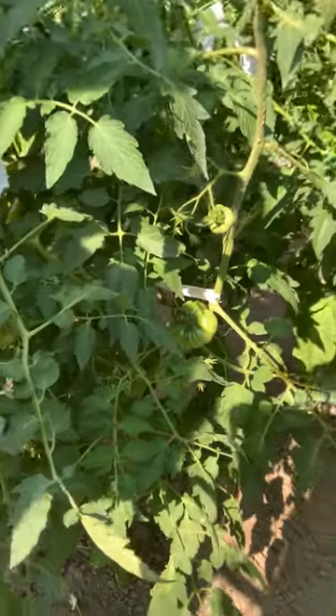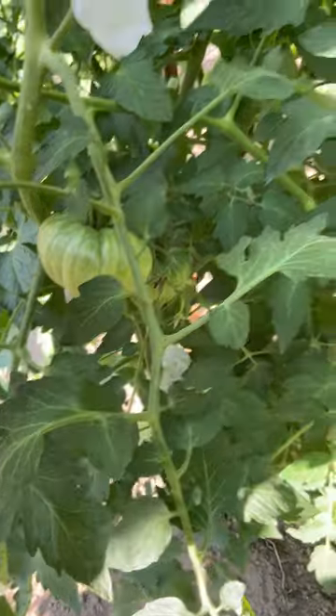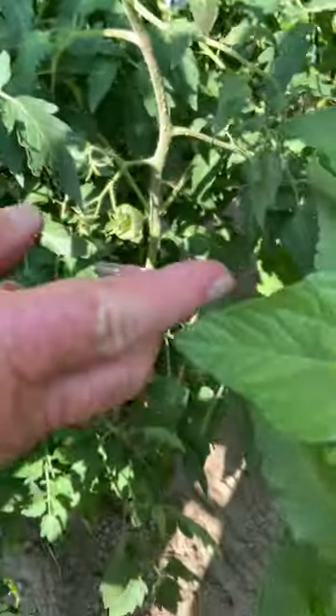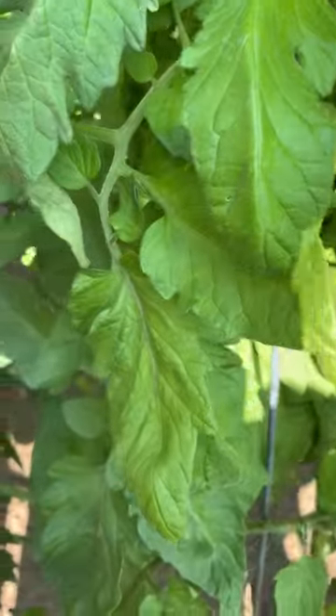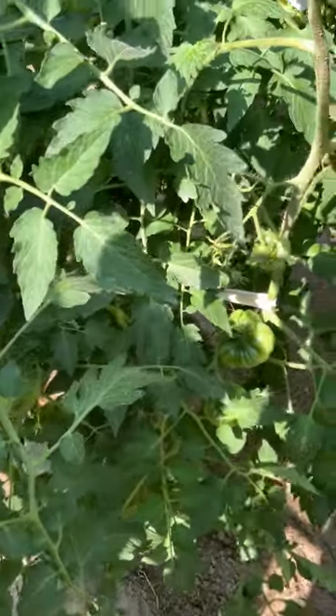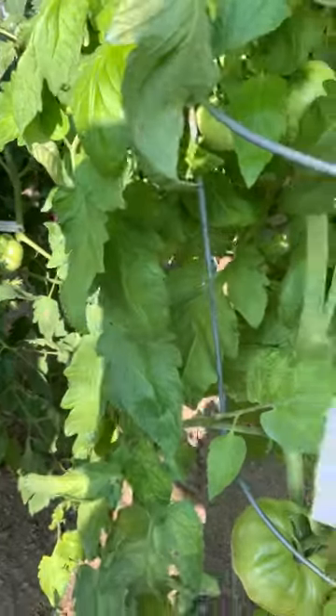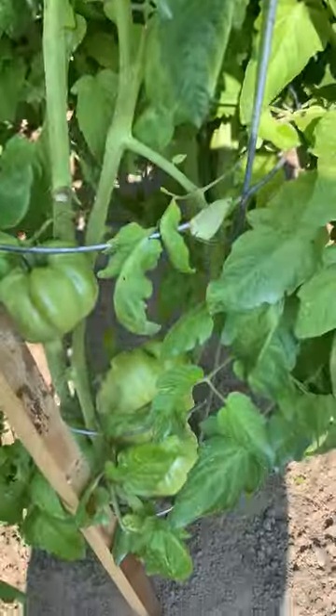This little plant right here is a Steakhouse. You notice the difference in the leaves on these. I know what people say about planting so close together, but there's nothing wrong with it as long as you don't get into any disease and it spreads like wildfire.